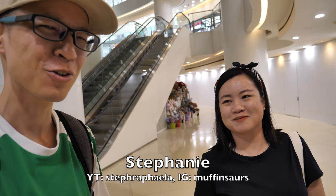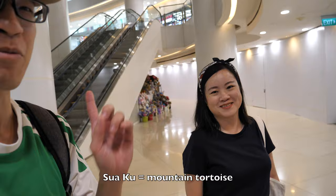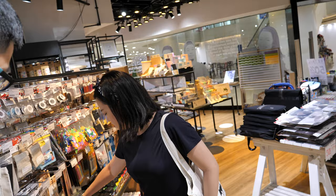Hey everyone, this is Stephanie, who has never been to Overjoy art store before. Today we are going to do some art supplies shopping. She has never been to the previous store or the new store — she's an illustrator, by the way. Later on I'm going to ask her some questions about her work as well.